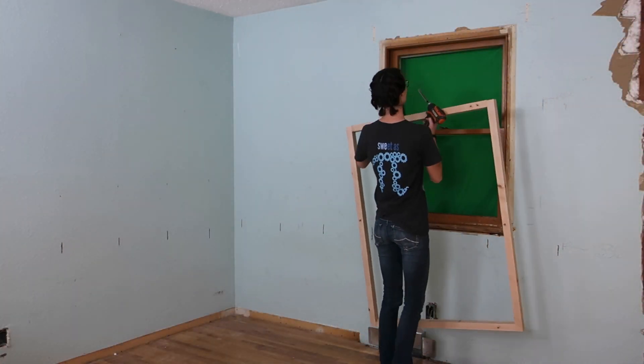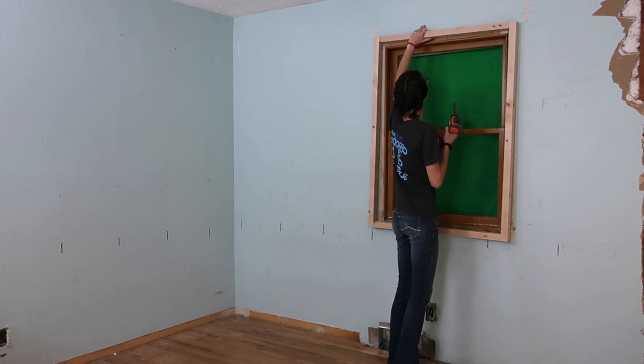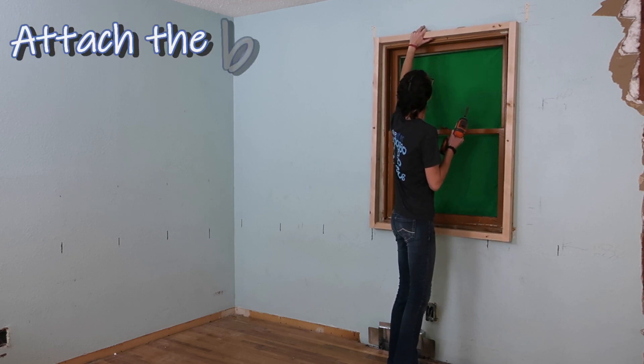The framing around the window was built out to be flush with the Insofast panels. This makes it easier to install extension jambs and window trim.